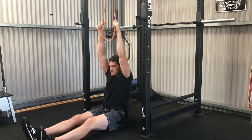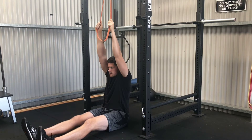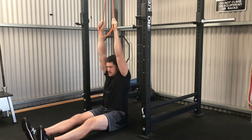We're going to brace through our abs, squeeze our glutes, and then slightly lean back as we pull down towards our collarbone. Squeeze abs and glutes, pulling in and squeezing shoulder blades back and down, eyes straight forward, and then controlling it back up.